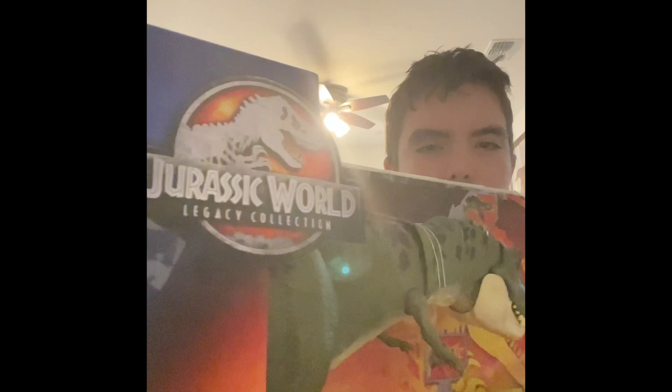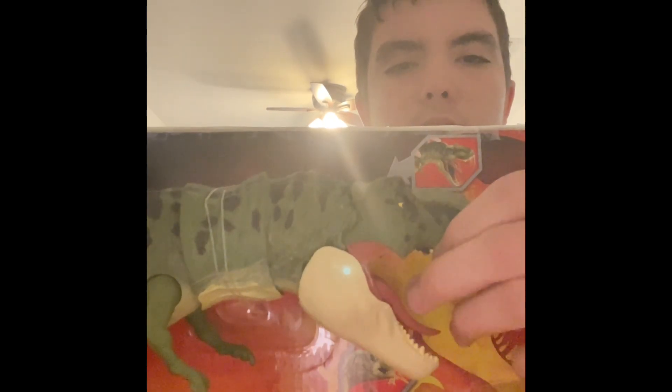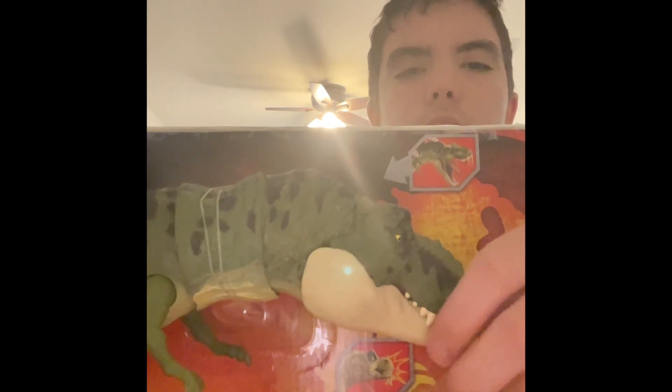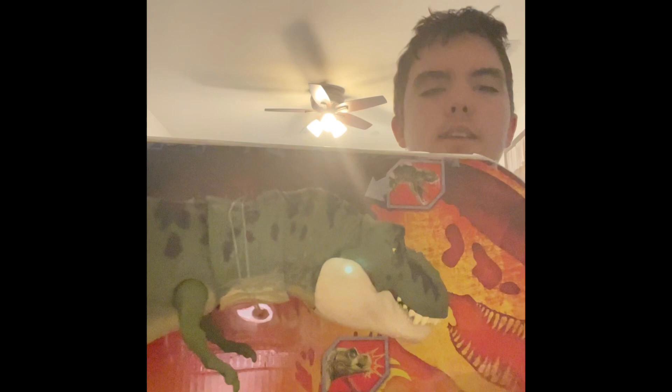But yeah, this is a really cool set, although it's the same design as the Narno Legacy T-Rex, which is disappointing that they can have a unique sculpt for the Buck Rex, which they will be doing in a new set, by the way, but I guess they just didn't have the technology to do this then, or something.